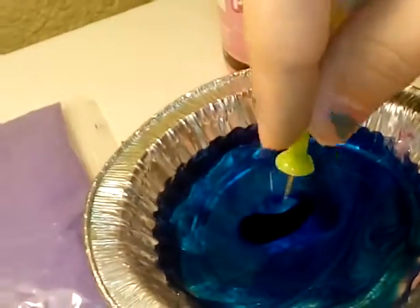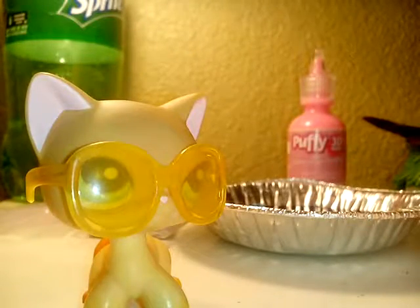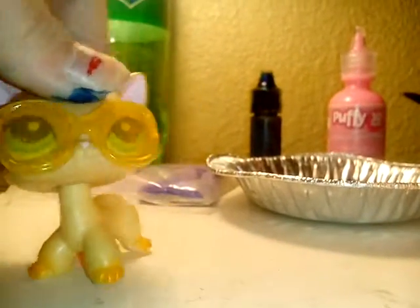So next, you're just going to stir it. I was just stirring it — look at this. I just stirred it all up right now. Yeah, it's all blue. Pretty nice.